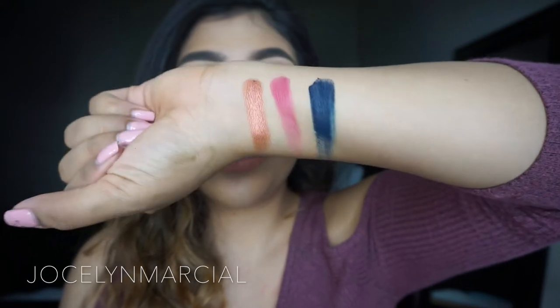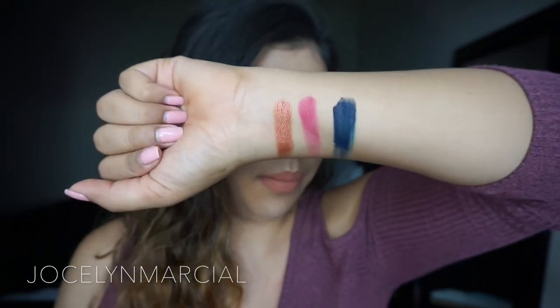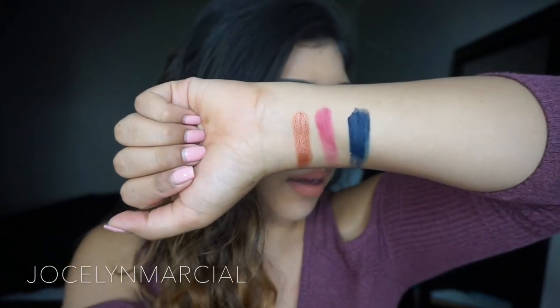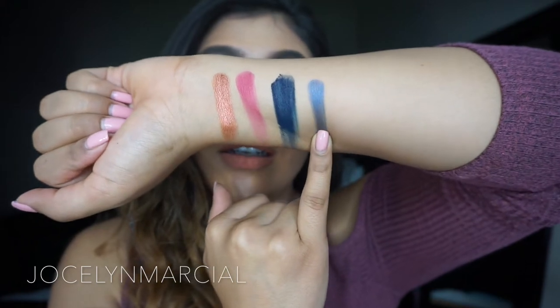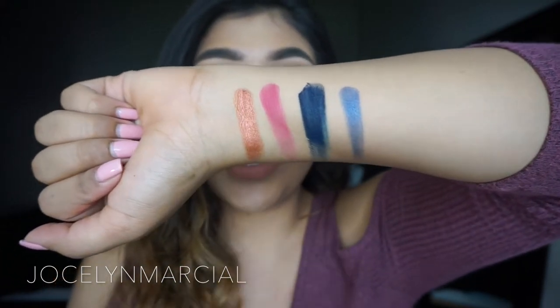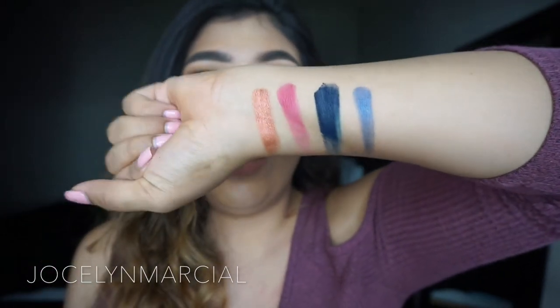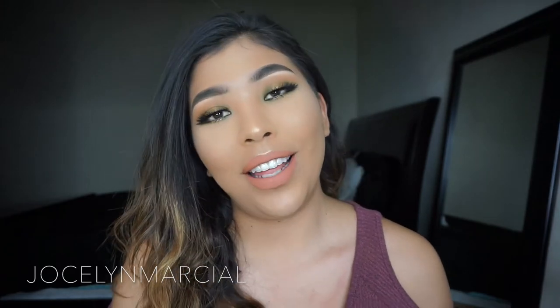That is so pretty — you guys can see it's super creamy and super pigmented. Now with my pinky I'm going to go in with a blue shimmery shade called Dare Me. I feel like I grabbed less product because it was my pinky, but there is Dare Me. Those are all the shades I swatched for you guys. Now I'm going to show you guys how I created the look I have on my eyes and then I'll share my final thoughts on this palette.